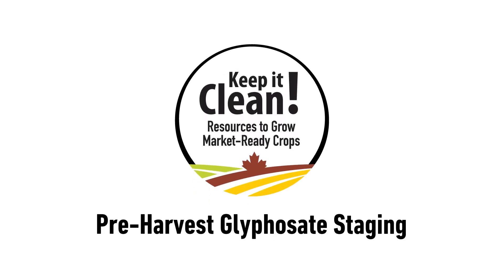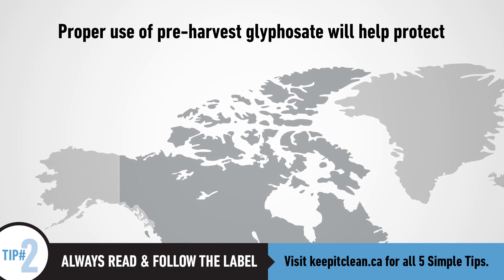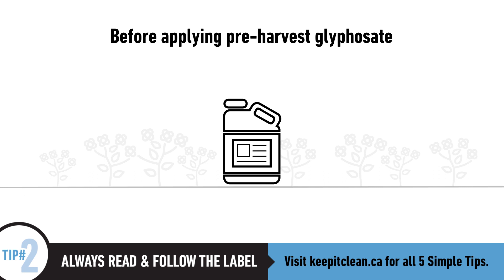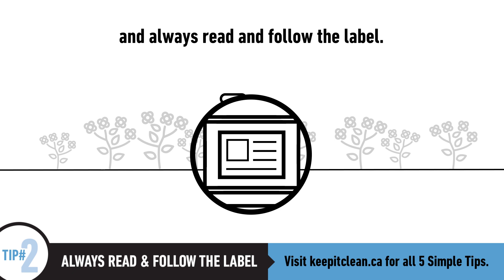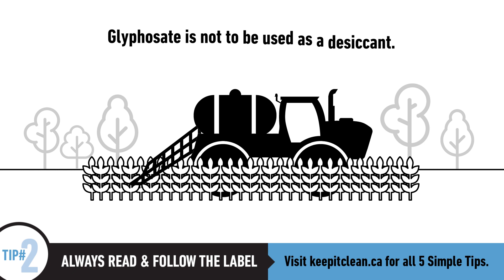Proper use of pre-harvest glyphosate will help protect Canada's reputation as a trusted supplier of high-quality canola, cereals and pulses. Before applying pre-harvest glyphosate, be aware of potential market risks by referring to the Keep It Clean product advisory and always read and follow the label. Where allowed, glyphosate is registered for pre-harvest weed control.